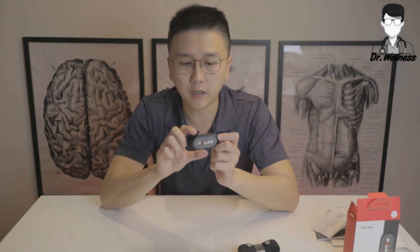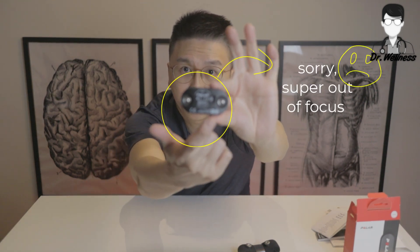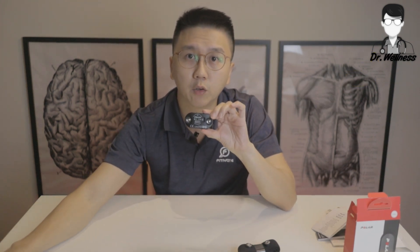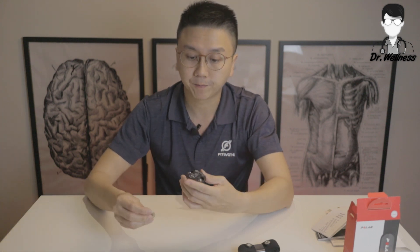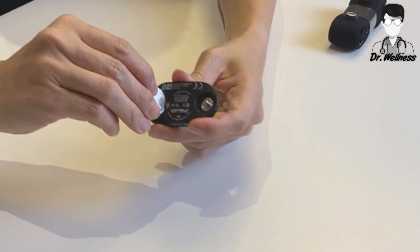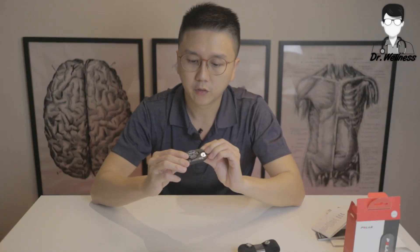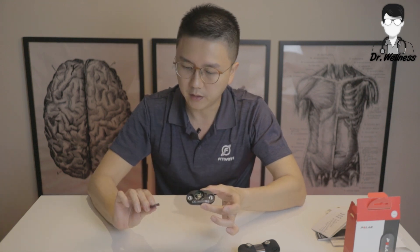So let's turn it over. This is the back of the sensor. The back of the sensor actually houses the battery. You can easily open up the battery compartment with a 20-cent coin. Let me show you how to do it. There you go — we have easily removed the battery.